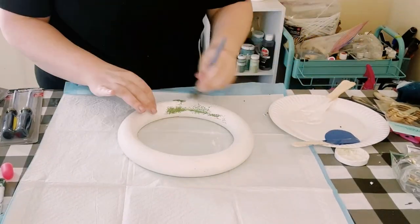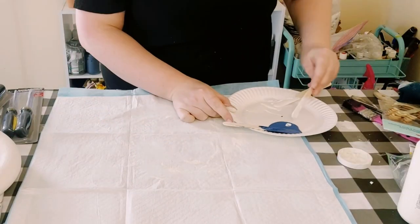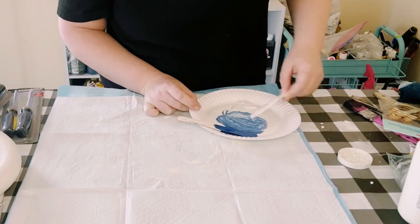Then I'm just going to be mixing some plaster chalk paint with this ocean chalk paint until I get the desired blue color that I want. I just kind of wanted it to be a lighter blue.